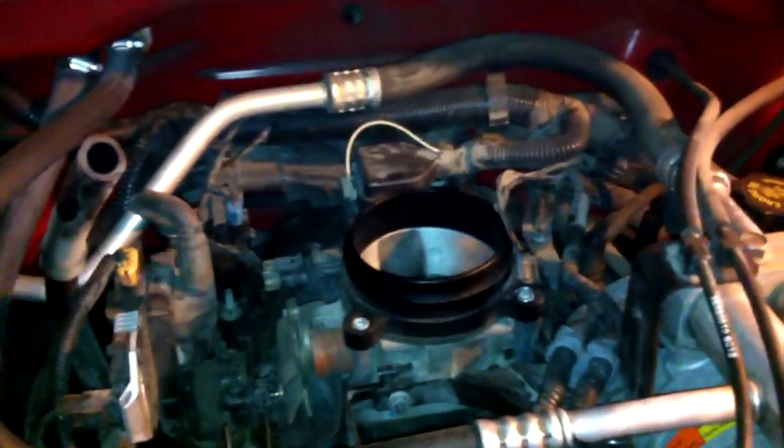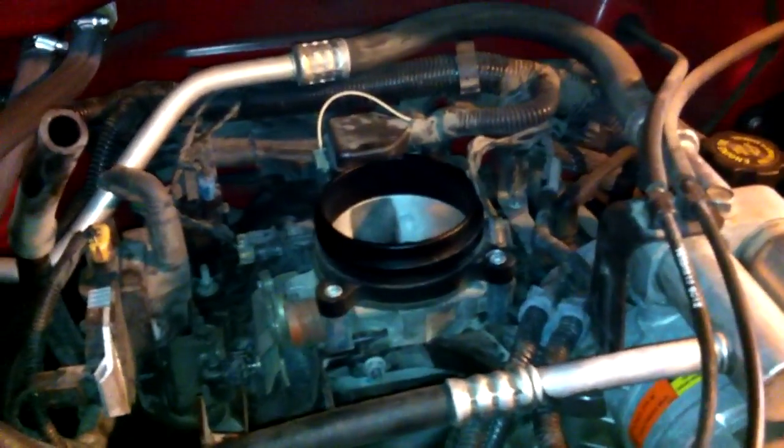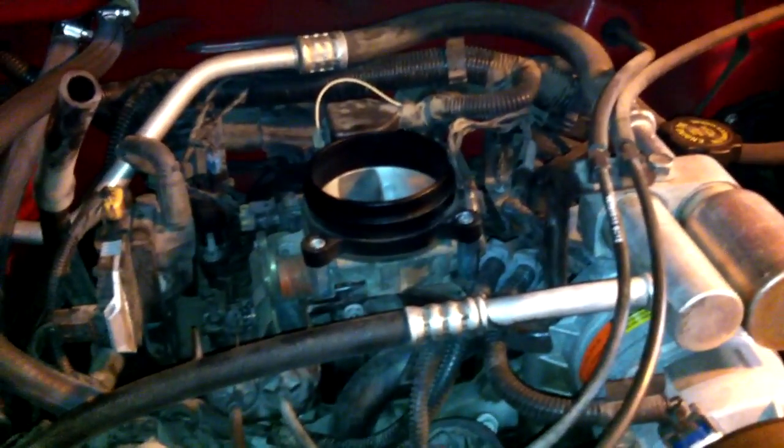We're gonna be fooling with this in a few weeks — first week of April I'm pulling this whole manifold off and doing the spider injectors. It's got either a bad fuel regulator or a crack in one of the lines. It actually sounds like a valve train tick or a lifter, but that's not the problem — it's a hole in one of the lines. I'll document that whole process.